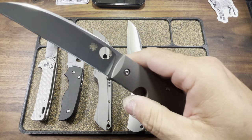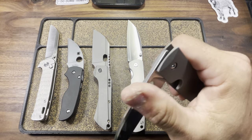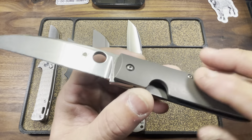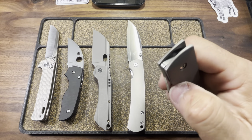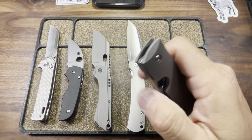Then a Spyderco - we're going to go with the Marcin Swizz collaboration, otherwise known as the Swayback. XHP for your blade steel, hollow grind. Love that stonewash finish. Contoured titanium handles coming to us from the Taichung, Taiwan facility. My only negative on this knife is that there is no reverse flick for the right handers.